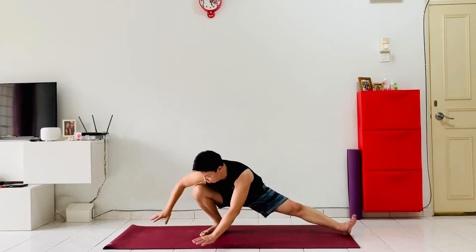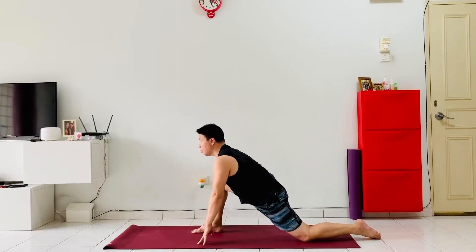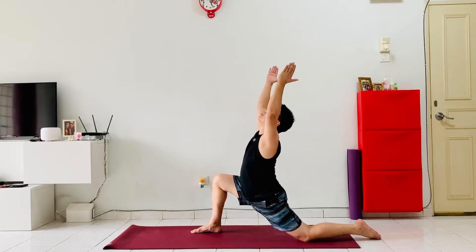Switch the hands to the right knee and come into a lunge on the other side, stretching the left thigh out. Lift the arms out, sinking the left hip down as deep as you can, lifting the chest up into a nice Anjaniyasana crescent moon lunge. Keep sinking the hip down with every breath and lifting the chest up as much as you can.